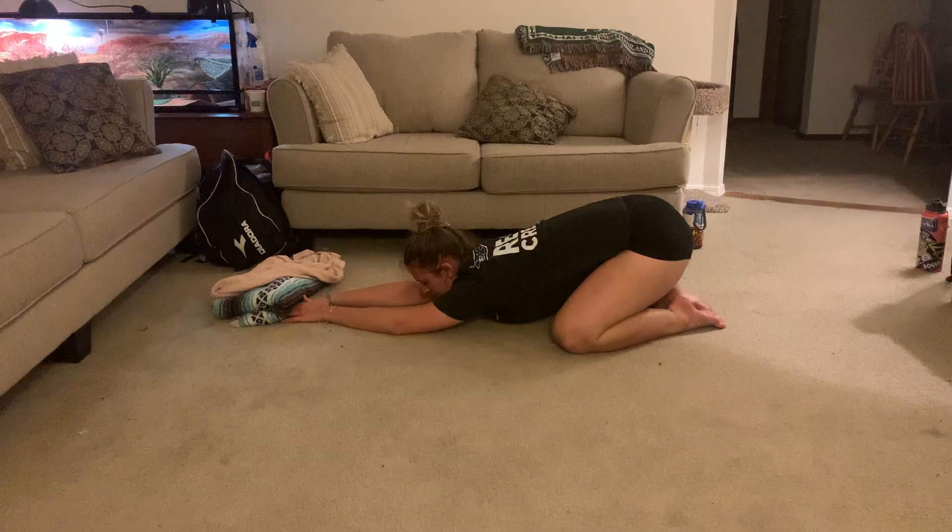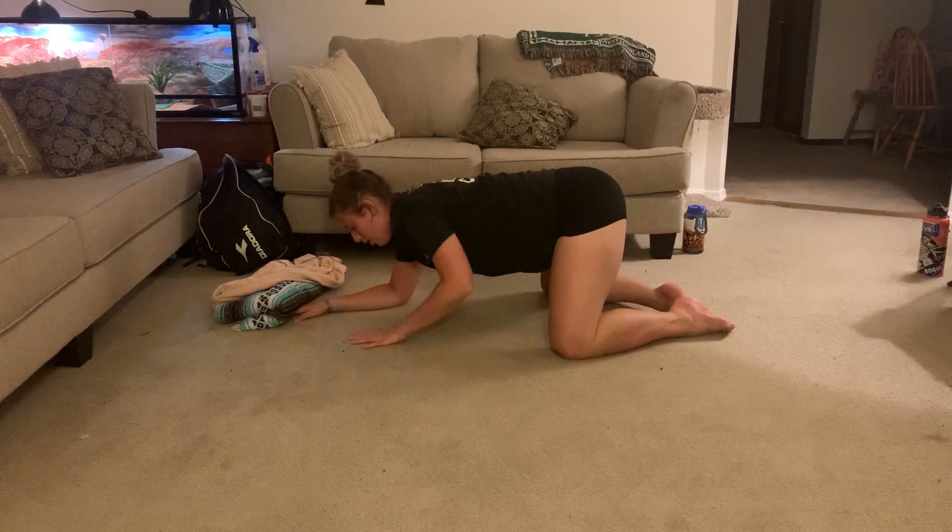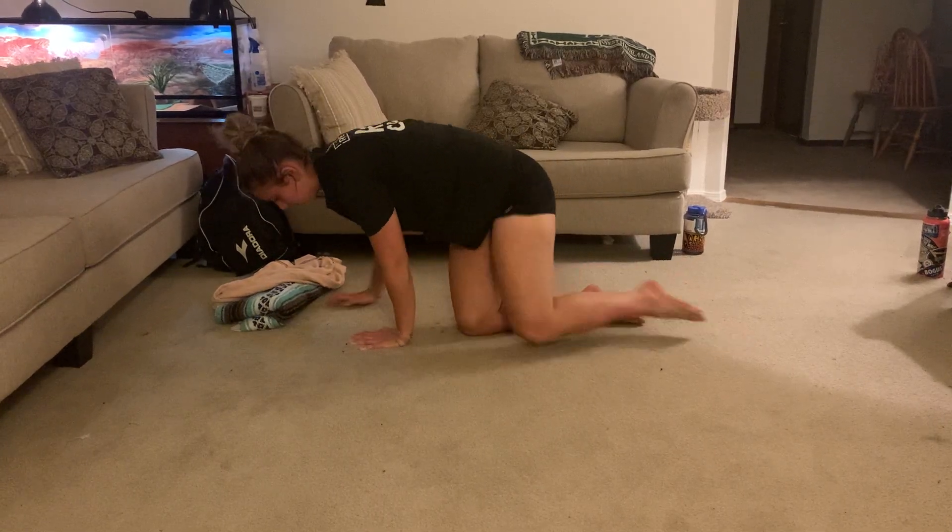Taking one more deep inhale and exhale, and then coming up onto all fours and coming back into a seated position. Taking our legs, crossing them in front of each other however comfortable, finding a nice tall spine, drawing the crown of our head towards the sky, and taking our hands into a heart center. We're going to spread our fingers wide, not crunching them up, just nice and wide, open at our heart. Letting the energy just start to flow, continuing with our deep breathing. As we're in our seated position, taking a few moments to set an intention for what we want to get out of our practice today.